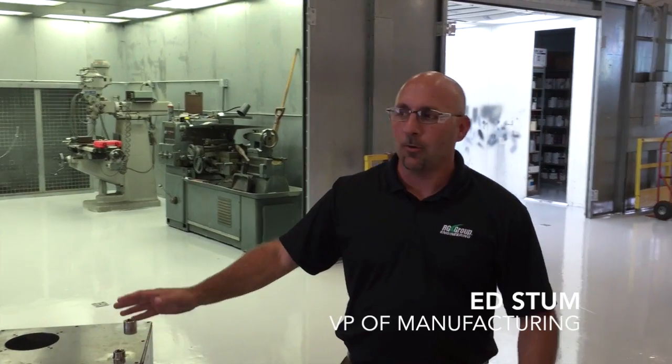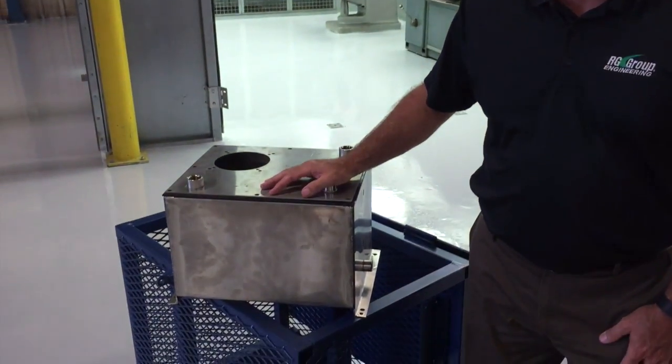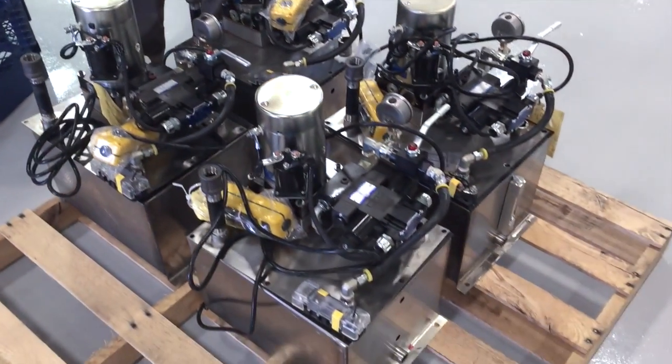Hi, this is Ed at the RG Group. I was walking through the floor and I noticed we've got a project out here with a lot of stainless steel reservoirs. It's something you don't often see in a hydraulic shop.